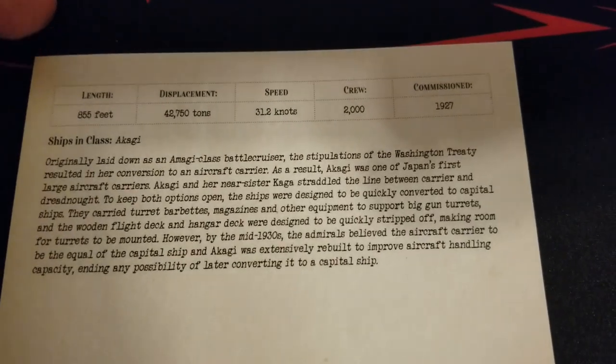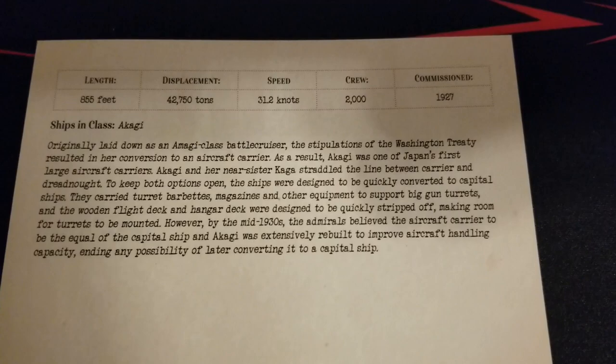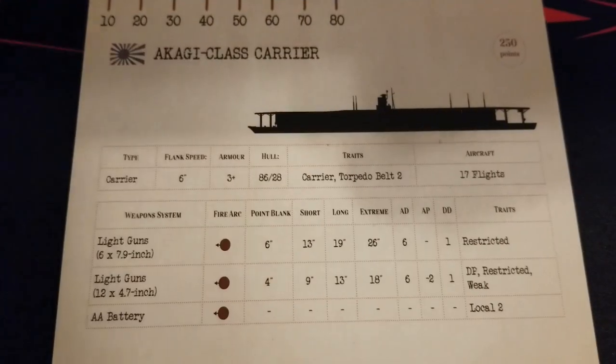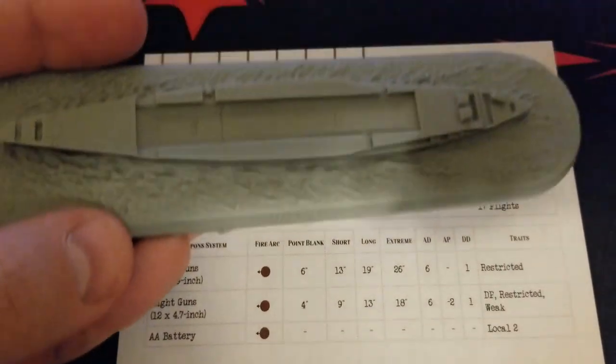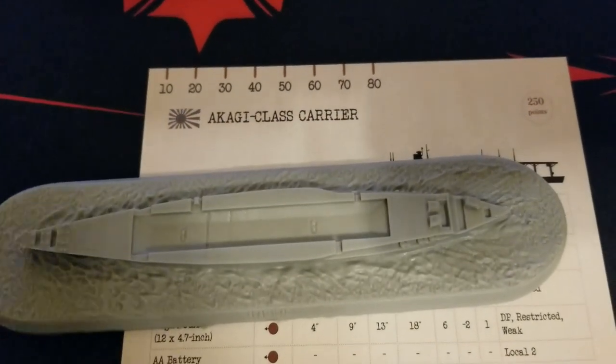For those who don't know the history, feel free to pause the video and read up on that. It's really interesting how so many of the earlier carriers for many nations were converted from battleship hulls. Speaking of hulls, we have an impressive one here — let me get this back in focus.